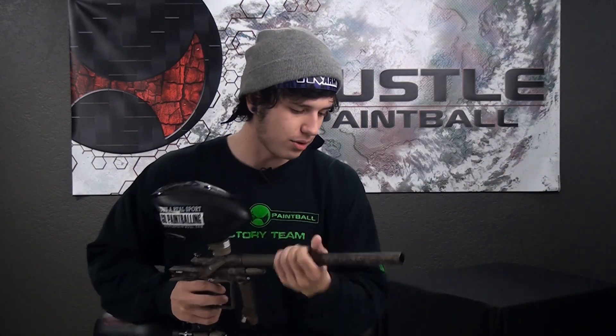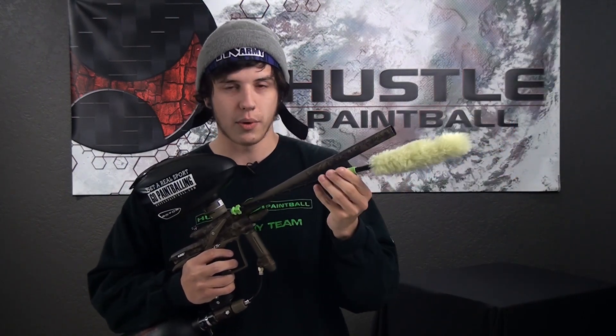This is when the actual cleverness of the Barrelmaid comes in handy. What you do is shove this down your barrel all the way, pull it right back out, and it'll squeegee all that paint out of there — and you're good to go, shoot people, no problem.